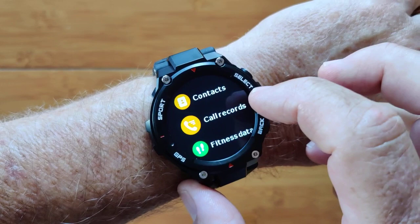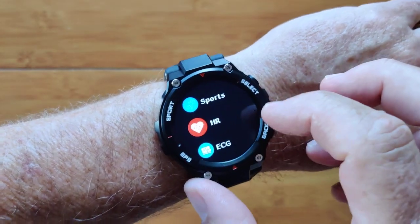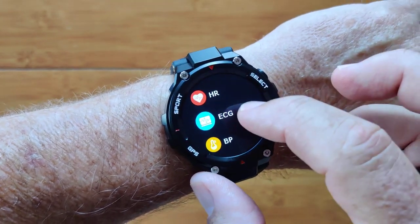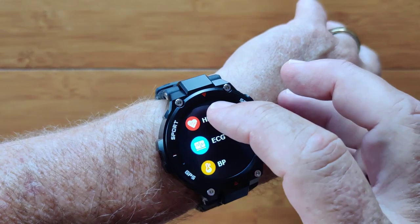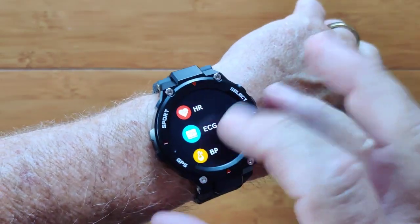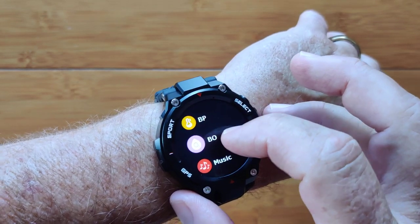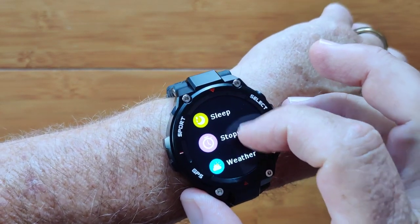You've got your contacts for calling and your call records. Fitness data is available along with your sporting activities. We saw heart rate. There's an ECG, but that's not legitimate — it is simulated. It's actually using the same diode technology, so heart rate and ECG readings are identical. You also have blood pressure and a red diode for blood oxygen.